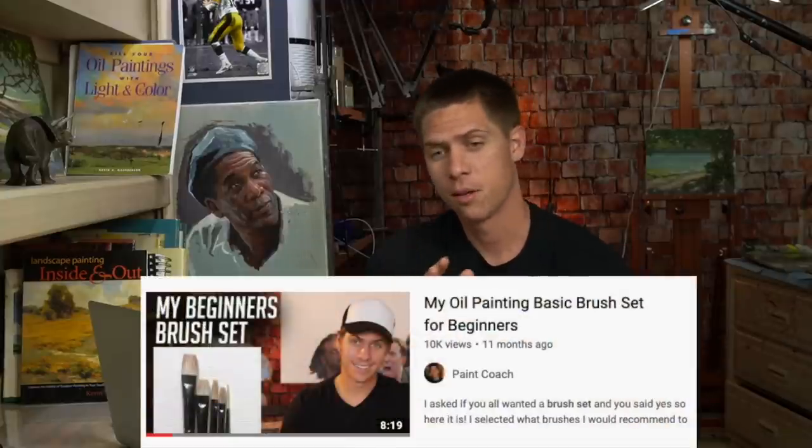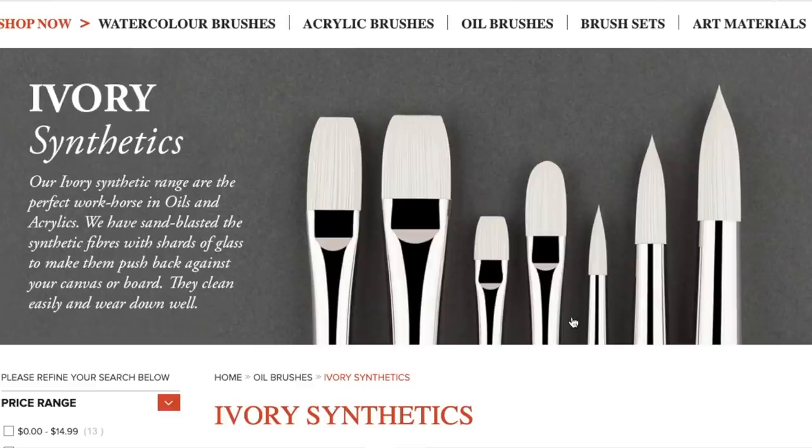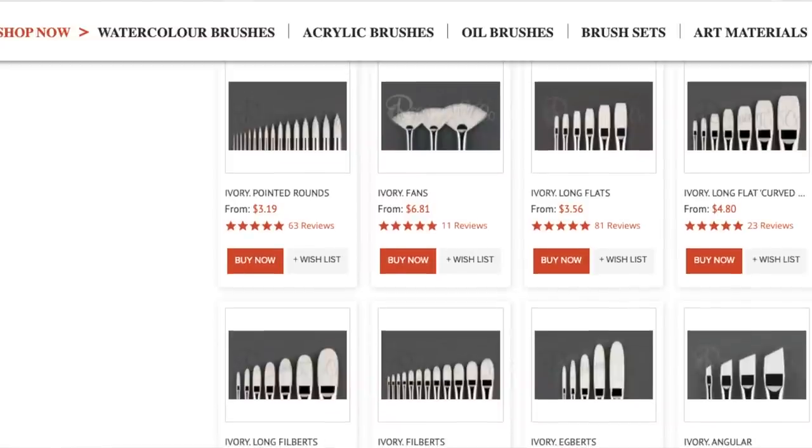I actually became an affiliate with them, so if you want to get the brushes I recommend, this past year I put together a beginner's brush set. The description below has the exact brushes I recommend for people starting out with oil painting. The good news is it's not a lot of brushes — it's like six brushes. You don't need a lot. I feel a lot of people think they need a lot more brushes than they really do. The brushes I recommend are synthetic bristles — they hold their shape a lot better. They're also all flat. I really like flat brushes because you can get a straight edge, turn them on their side, use them in a lot of different ways, and they're strong and sturdy and can hold and lay down a lot of paint.